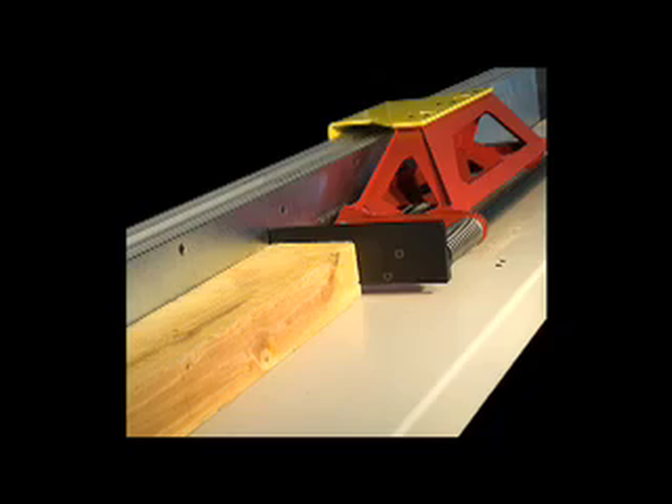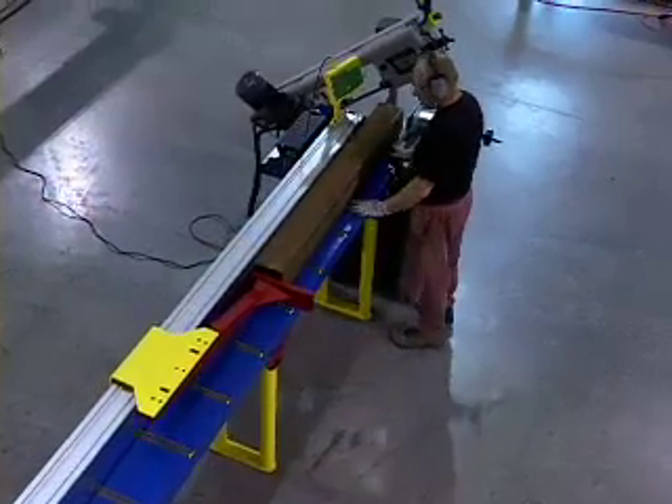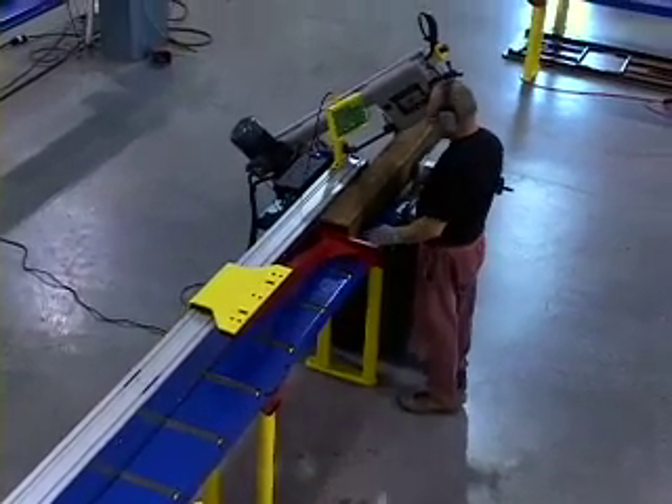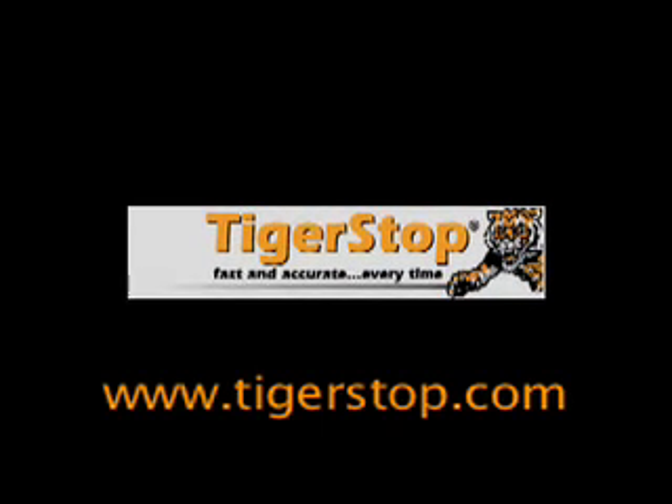Ask about our full range of accessories such as our spring buffer that absorbs the shock of heavy loads and our power gripper that securely holds your material with up to 250 pounds of clamping force. With over 18,000 units installed worldwide, Tiger Stop is the industry leader in easy-to-operate stop gauge and pusher systems. Contact us today at www.tigerstop.com for more information.